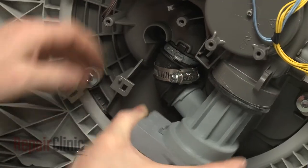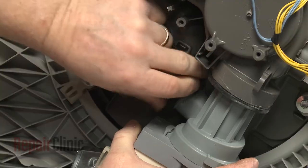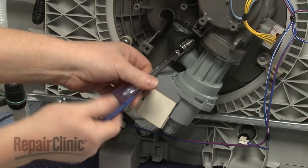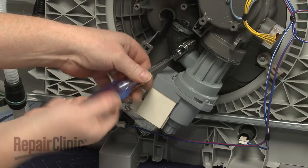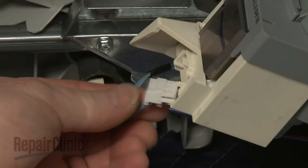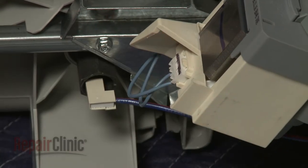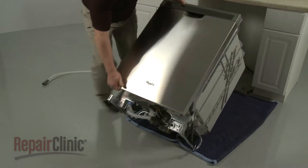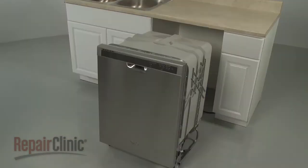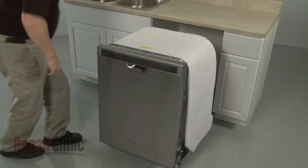Attach the hose to the circulation pump and tighten the clamp to secure. Connect the wire connector to the new pump. Return the dishwasher to its upright position. Replace the insulation and secure it at both the left and right rear corners.